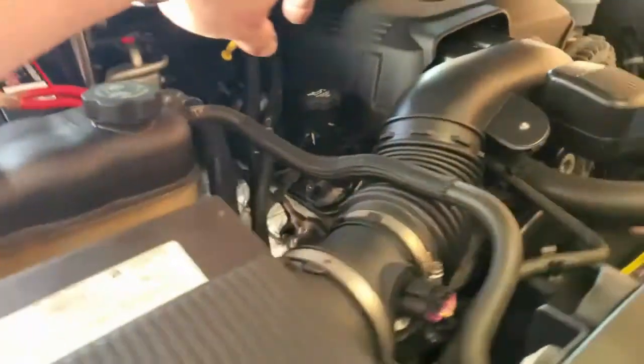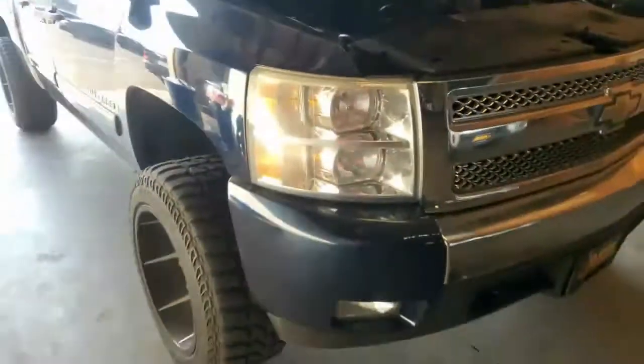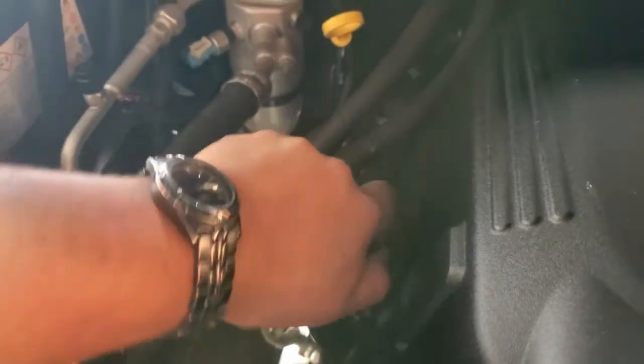First thing we're going to do is open up the oil cap. I can't reach it — it's too short. Truck is too high. I'm going to just set this right on top. Now underneath the truck.